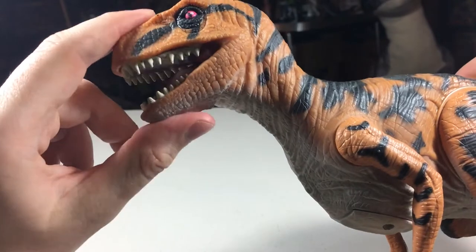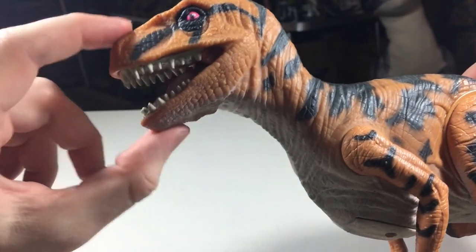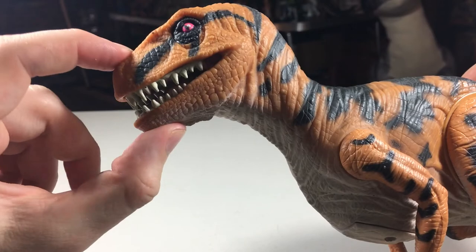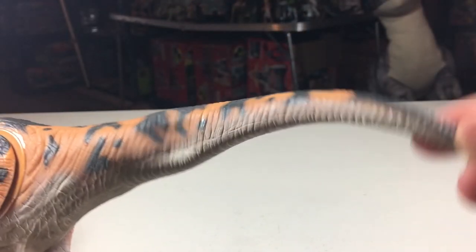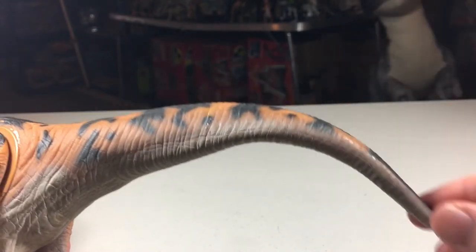Unfortunately, due to this figure being made of rubber, the jaws don't have a joint to move them, but since they are rubber they can bend to open and close — they just don't stay closed. The same can be said for the tail: since it's rubber, you can bend it in various directions.